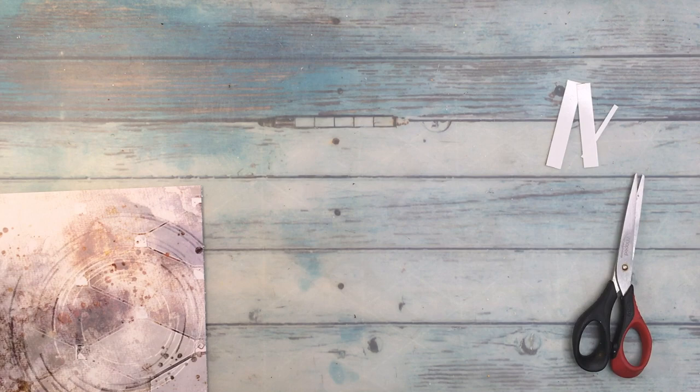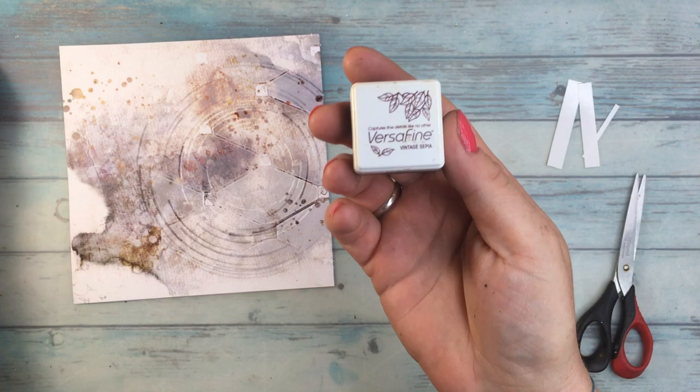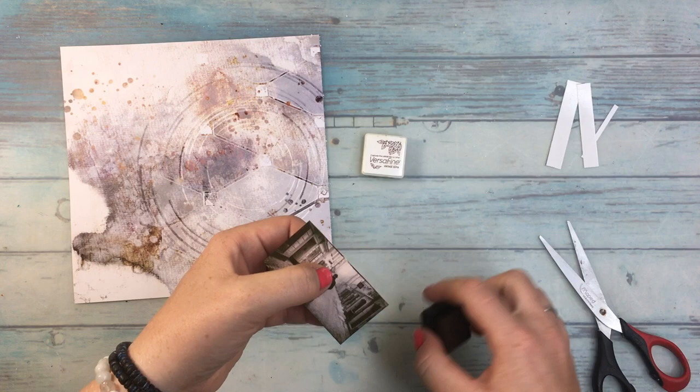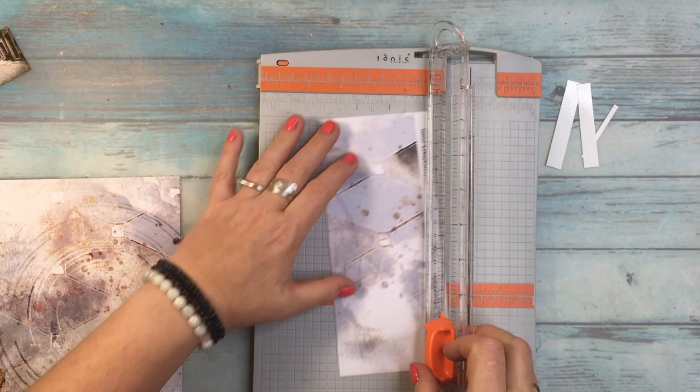I also don't want to show off the rest of the papers I have, so you'll see me working with the rest of the papers too. Meanwhile, I am going to be adding some vintage sepia ink to the edges of my photo and also to the edges of the paper itself.